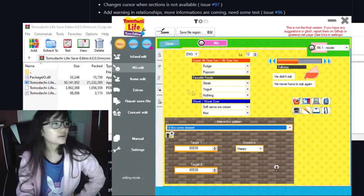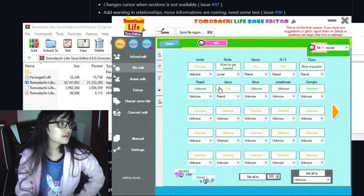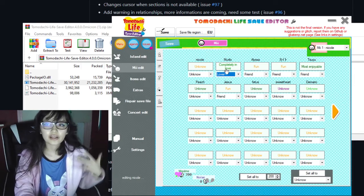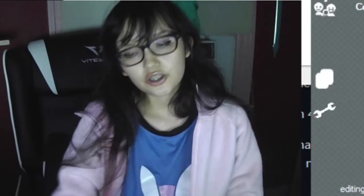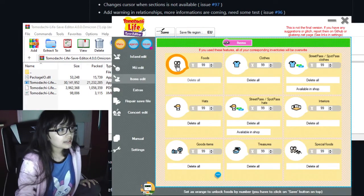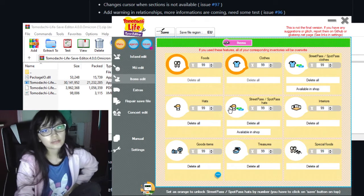You can change the items they have in their possession — there's a lot of stuff. You can also change relationship status with a click of a button. For example, I can change my boyfriend in the game to my lover, change our relationship status, and make him the most enjoyable. You can also get 99 of every clothing item so you can give it to your Mii without buying anything.